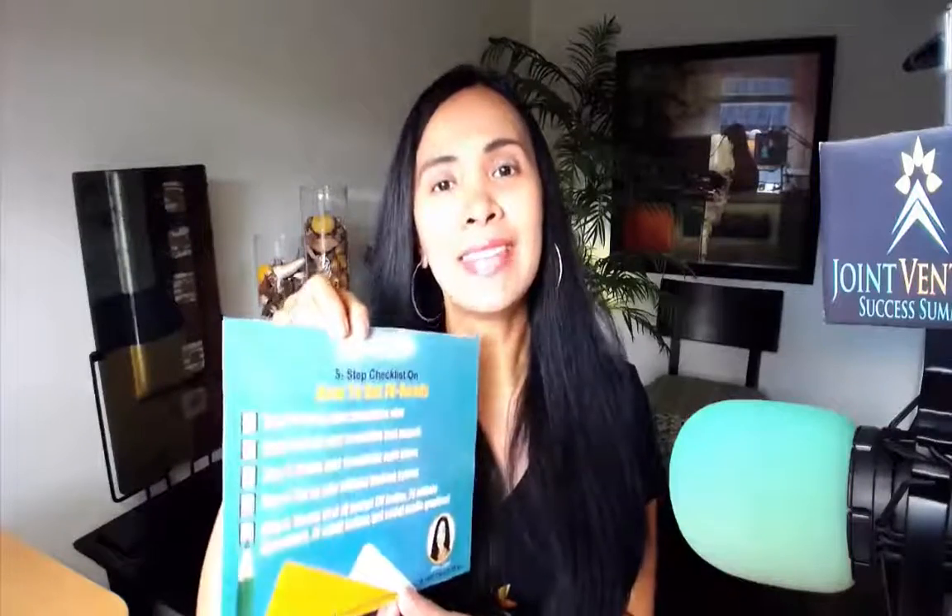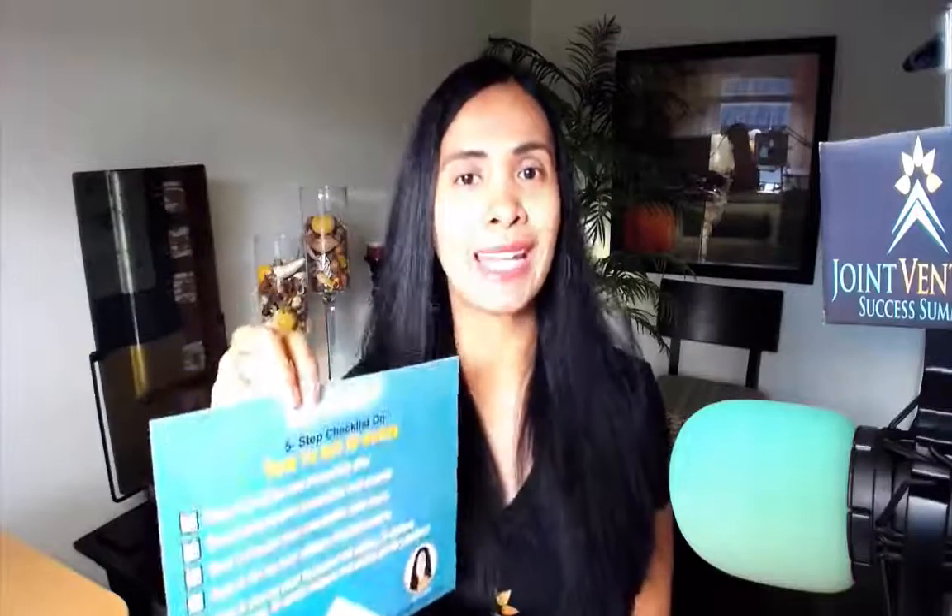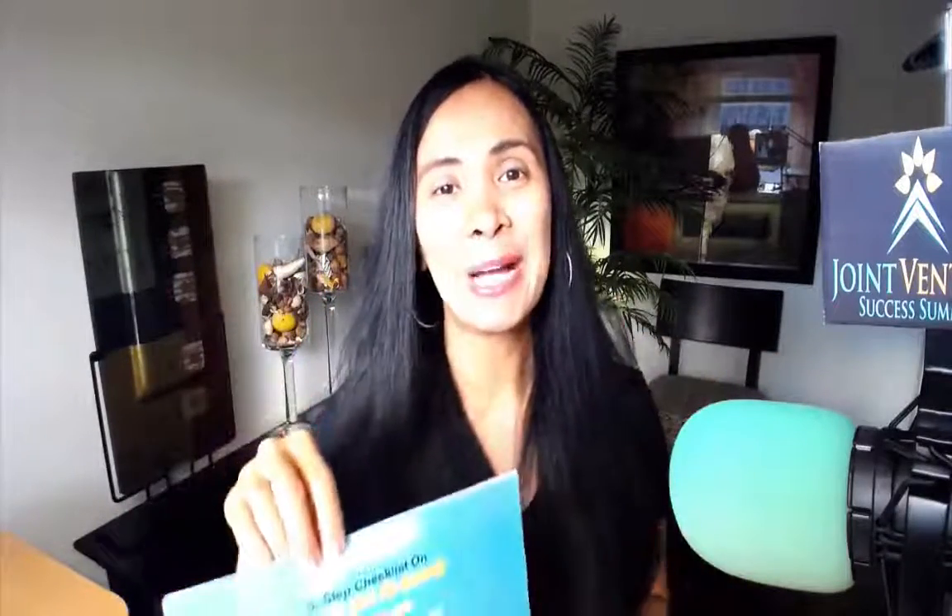These are the elements and components of phase one: getting JV ready. I want you to have this as a guide — you can download it below this video by clicking the link. This is the five-step checklist on how to get JV ready. Again, this is Marie Graceberg. Next video, we're going to be talking about the second phase, which is how to find and sign up JV partners — really excited about that one. So download this PDF infographic checklist below and I'll see you on the next video. Bye for now.